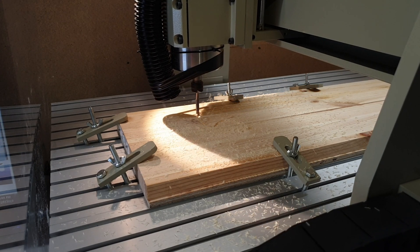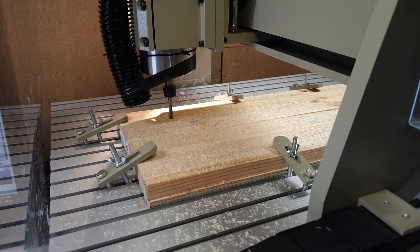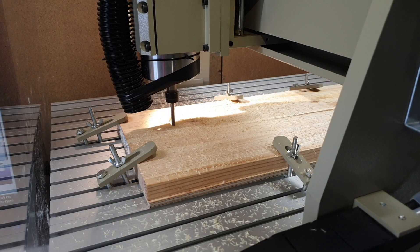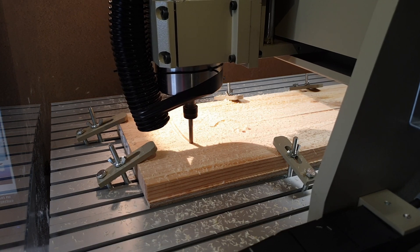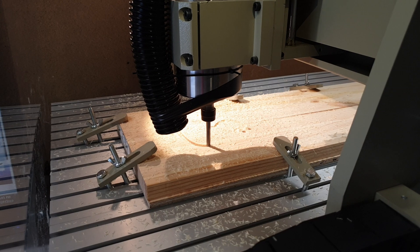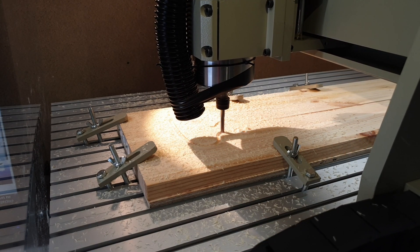The second mistake I made is how the clamps are mounted — they should be mounted so they are parallel to the surface. This probably also caused more noise and chatter as it didn't hold the wood in place as well as it could have. In the future I'll mount it better. There are even tools called step clamps specifically made for this, so I might get some of those or just make my own.